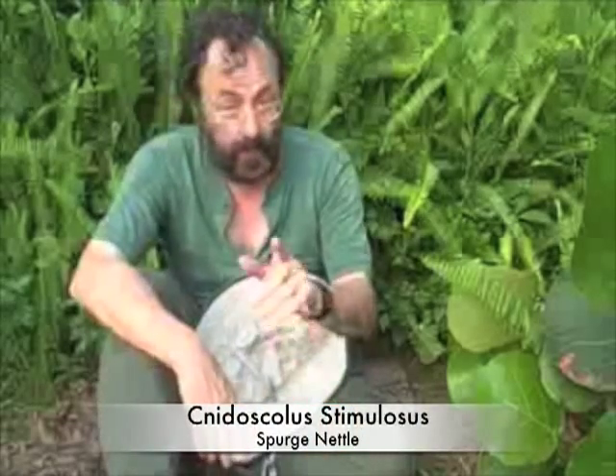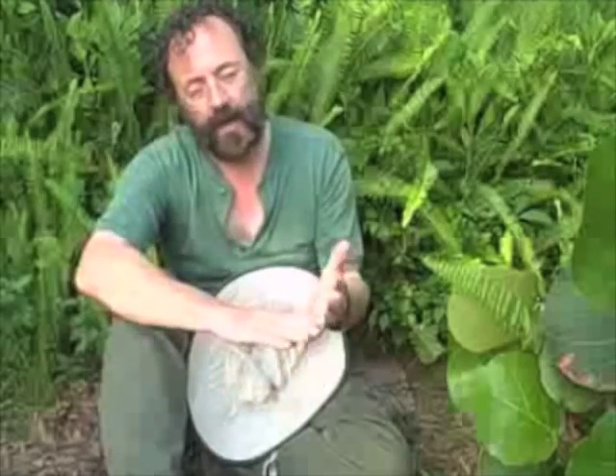By now I hope you're rooting for Cnidoscolus stimulosus, because if there's one near you, you'll always have something to eat. Now remember, in the hierarchy of foraging, roots provide the most nutrition; nut meats are second, fruits third, and then vegetation last. So that's a good reason to know the edible roots near your area.